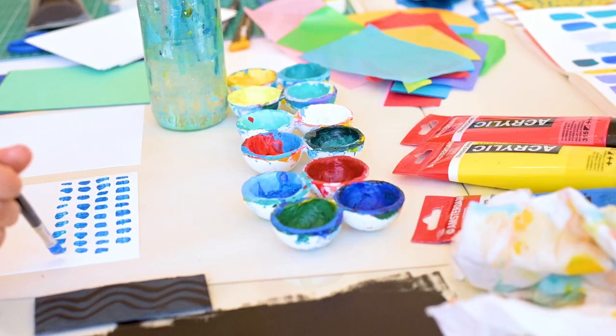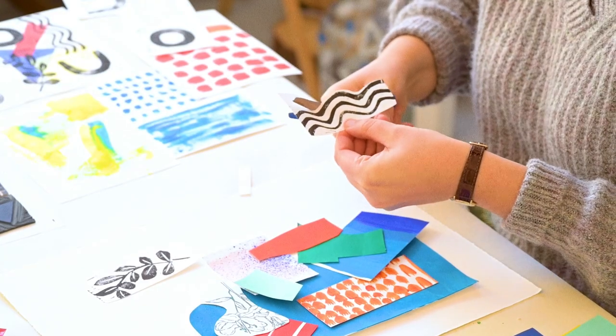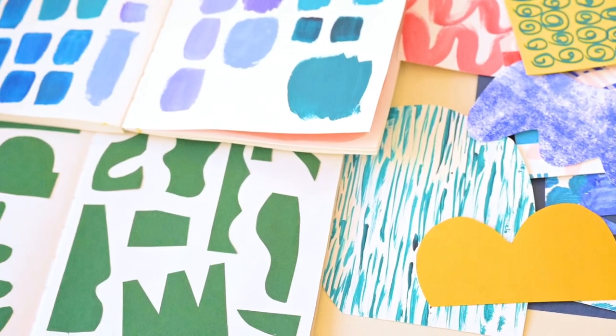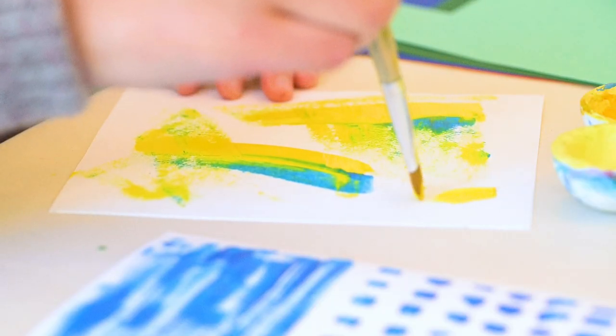Using acrylic, pencils, and brushes, start creating your own library of textures — mix colors and shapes. Draw dots, stripes, squares, grids, or simply smudges.